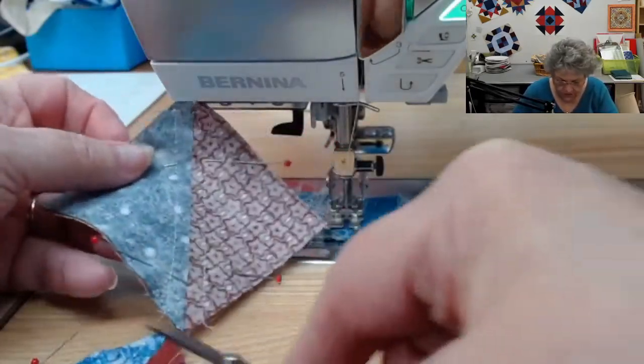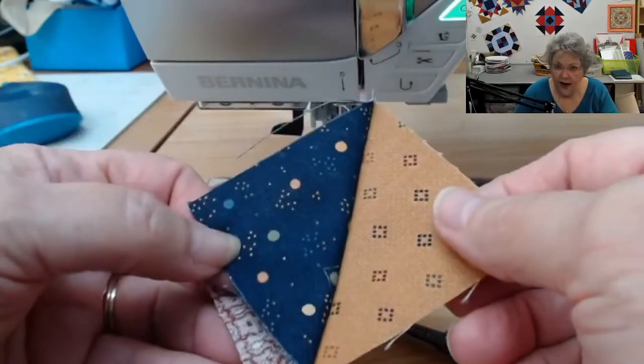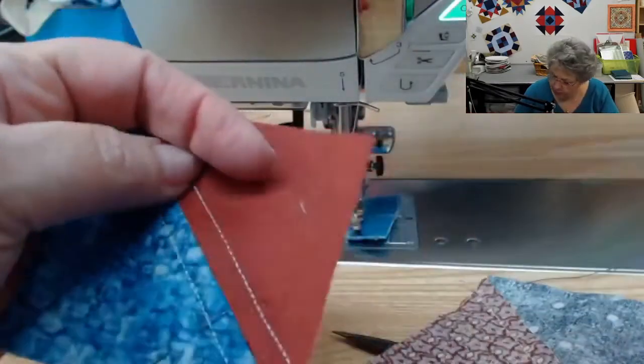I'm going to cut these apart and remove my pins. Now I'm going to have four half squares in those assorted colors that I need for my project. All of these will be on the inside corners of that unit.